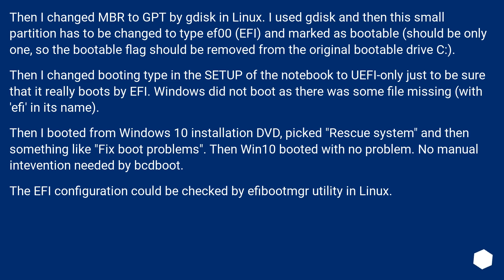Windows did not boot as there was some file missing with EFI in its name. I booted from the Windows 10 installation DVD, picked the rescue system, and selected something like 'fix boot problems.' Then Windows 10 booted with no problem — no manual intervention needed. The EFI configuration can be checked with an EFI utility in Linux.